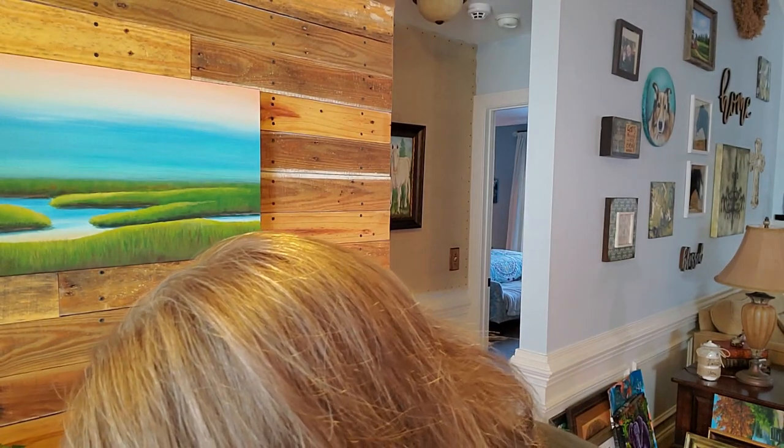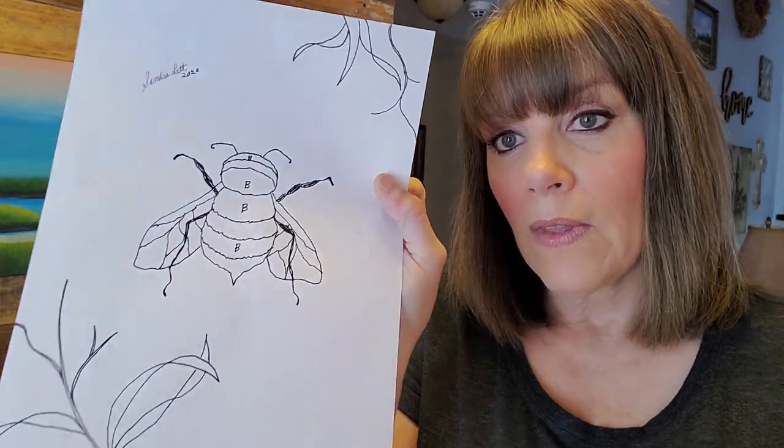Tonight I'm releasing my latest tutorial. It's called BBEE. With any class you get a traceable that you can print out. I show you how to transfer it onto a canvas with just a pencil and a ballpoint pen — nothing special required. You can transfer it over a painted background, which is what I did on this piece. I also spray-painted the background metallic gold, the first time I've done that in a tutorial. I show you how to paint over a gold background. You'll also get a copy of the reference picture. It's a $35 class with lifetime access — you can watch it as many times as you want.